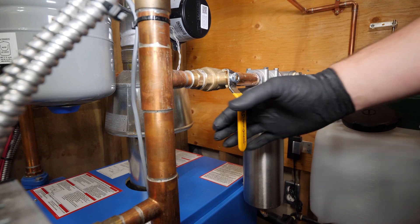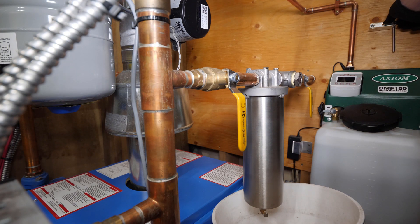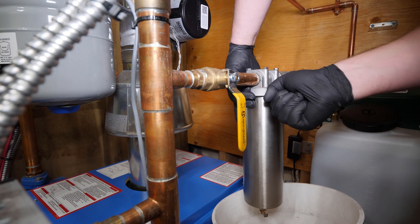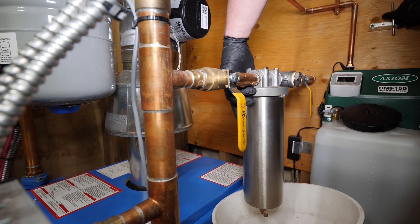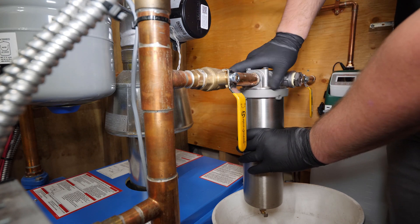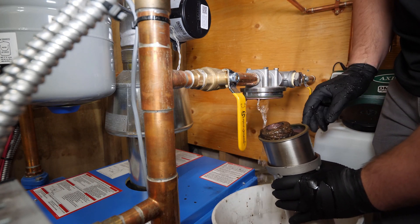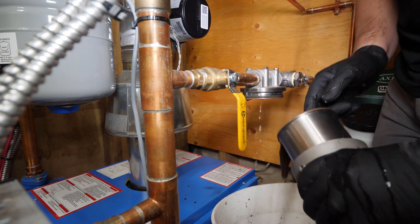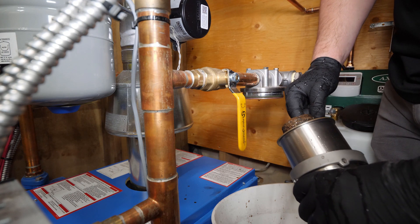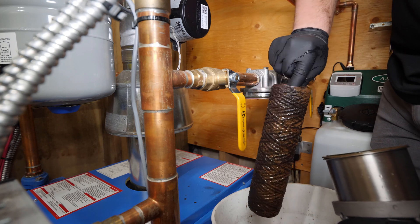As I mentioned earlier, I'm starting with replacing the sidestream filter so that when I chemical the system, any debris dislodged has a fresh filter to get trapped in. As you can see, this system is extremely dirty and is in desperate need for treatment and flushing.